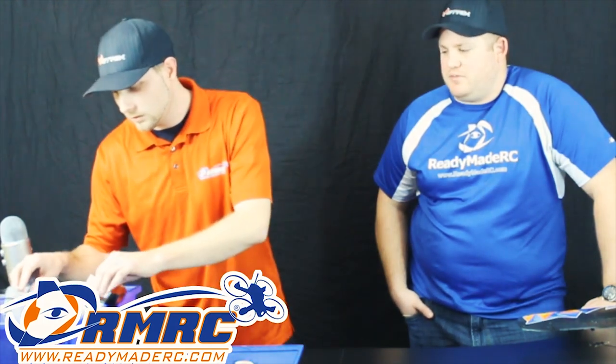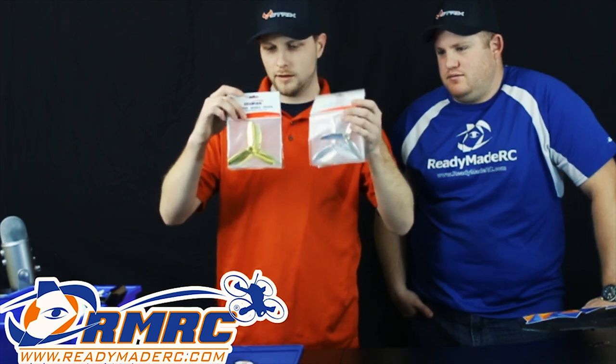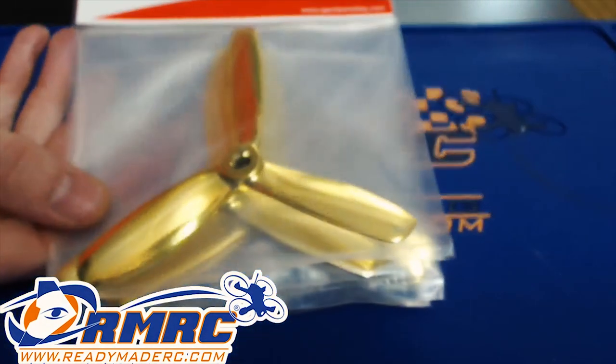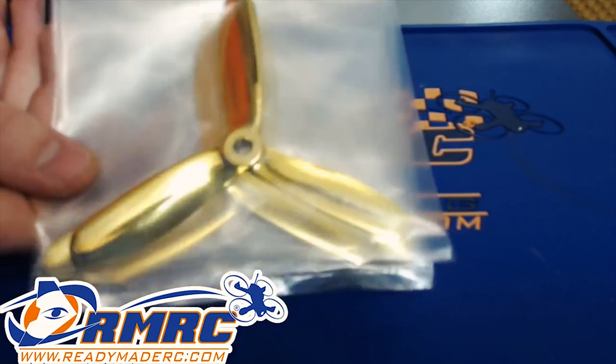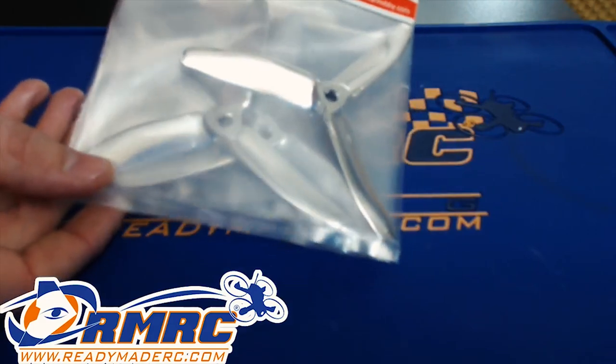We got the Gem Fan props — the blinged-out version with the chrome and the gold. The Gem Fan props, the Master Series. There's the gold right there — look at that bling. That's the gold, there's the silver. They come in the 5-4-3 style and the 5-4-5 bullnose style that everybody's used to.